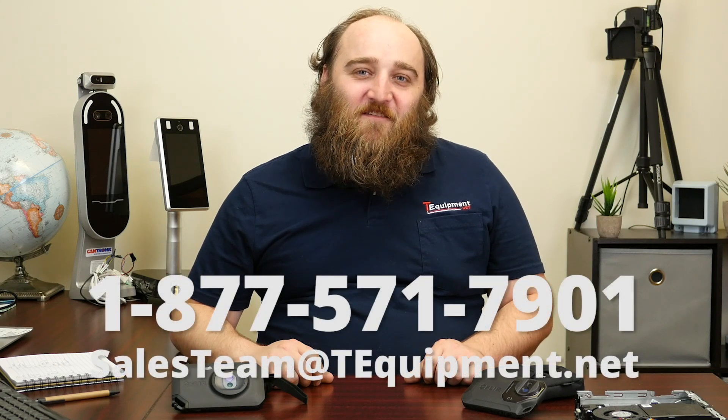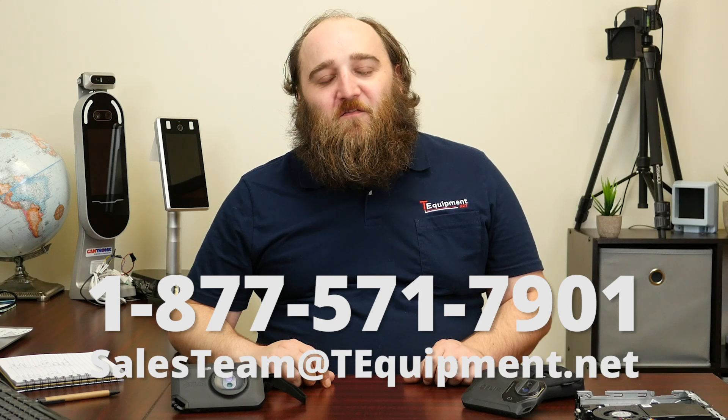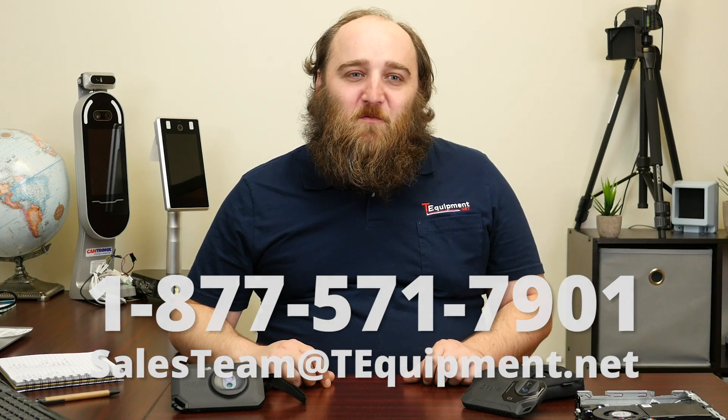Those are the big differences between the C2, C3 and now the newest C5. If you have any other questions, my name is Devin — you can call T-Equipment or visit us on the website or live chat and talk to one of our thermographers. Thanks so much for watching our video.